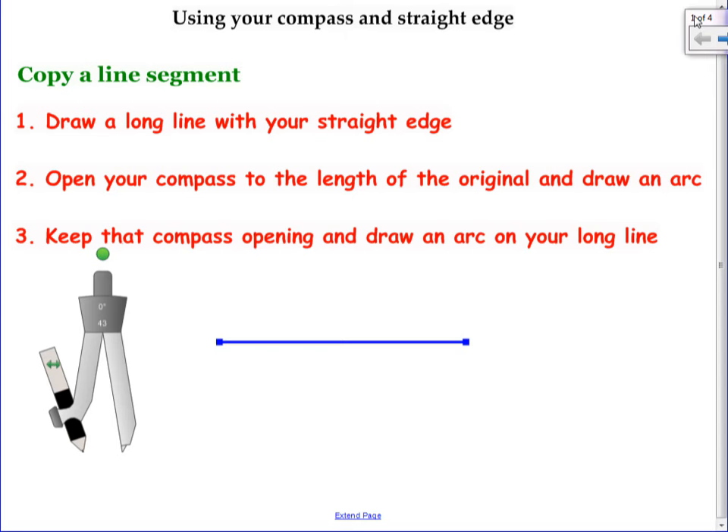Some tips on holding your compass: never ever hold the side that the pencil is on. Don't ever have your hand touching that side ever. The best place to hold it is down by the sharp end, or you could hold it at the top, but it's not as easy to do up there. So if you hold it down on the sharp end and then you tip it away from you.